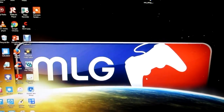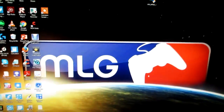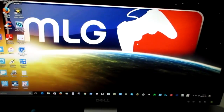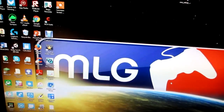Hey guys, what is going on — Frog Gaming back with another video. Today I'm going to be showing you the editing software that I use to edit my videos before publishing them to YouTube. I'm going to be showing you how it works and all the features it has.